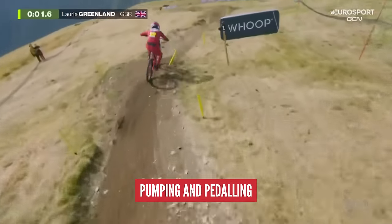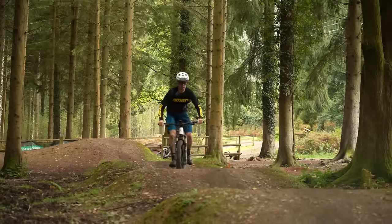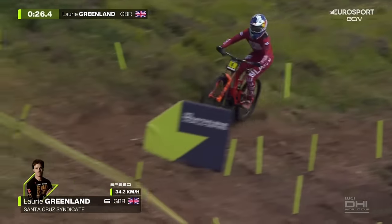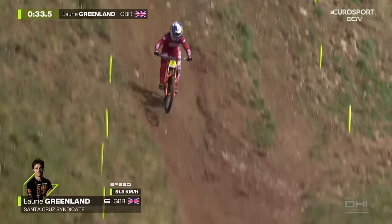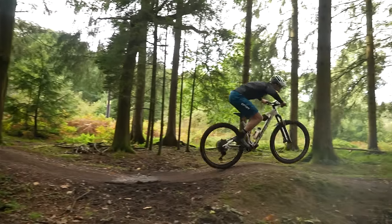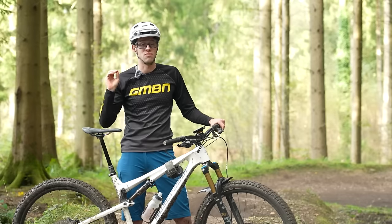Another timing-based pedaling skill is being able to pump through the trail while not stopping pedaling. This is really useful on BMX tracks, pump tracks, and four-cross tracks, as well as on natural terrain with ups and downs when you want to stay on the gas. It's about isolating different movements — use your upper body, arms, and hips to pump the bike, and your legs to keep the pedals turning. Top riders can flick the bike around, wheelie over stuff, and move through transitions while their head is focused on what the trail is doing ahead and they're never off the gas. A good way to practice is on a pump track — start pedaling through rollers, then try pedaling and pumping simultaneously.